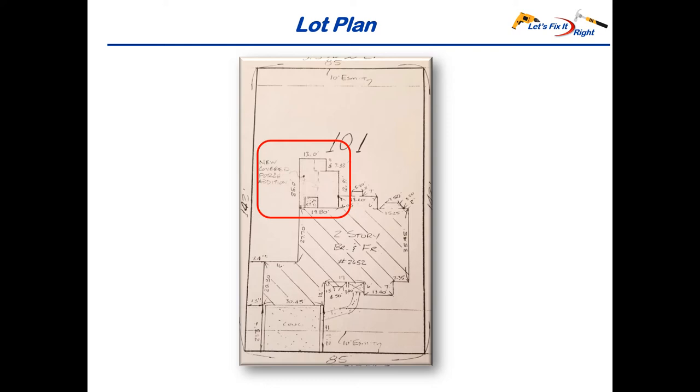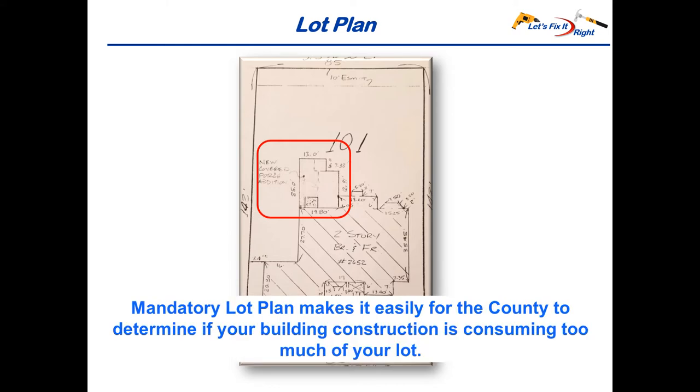Most counties require lot plans for residential building permits. Shown in red is the addition of my patio. Residential structures have limits as to the percentage of their lots that they can consume. Consequently, this plan makes it very easy for the county to determine if you're exceeding this percentage.